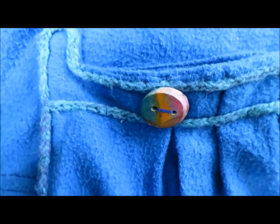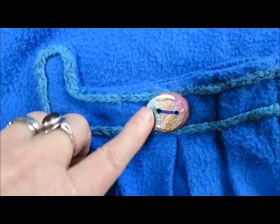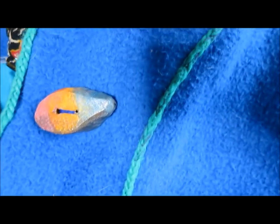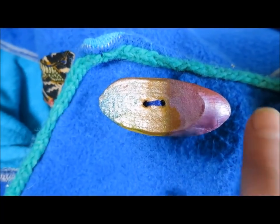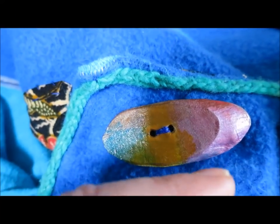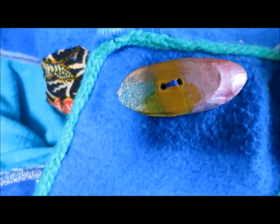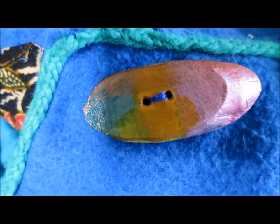I just pulled this jacket out of the washing machine. It's still wet and the buttons came through just fine. You can see these ones are painted, and this one in particular does show how I cut that branch at an angle. If I had cut it straight on, the button would have been about this big around, but by cutting it at an angle I got a whole lot more button for my money, and I love that long oval shape.